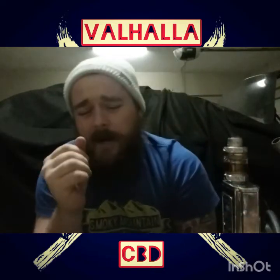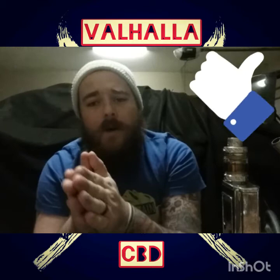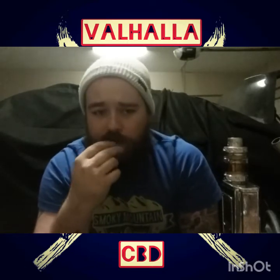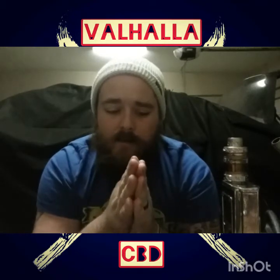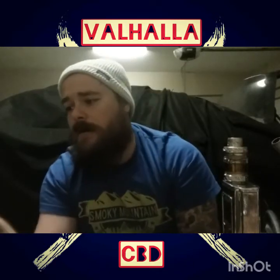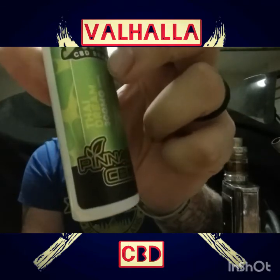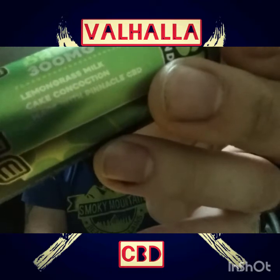If you haven't already, please do me a favor — go down there and hit that like button. While you're at it, if you enjoyed this video, go over there and hit that subscribe button and hit that bell for notifications so you can know whenever I post a new video. I'm going to try to bust out quite a few this week — just tonight alone I'm going to try to get this one and maybe one or two more. I'm going to try to shorten the time between reviews to keep y'all interested. This was Danish by Pinnacle Hemp — Pinnacle CBD, Thai Dream.